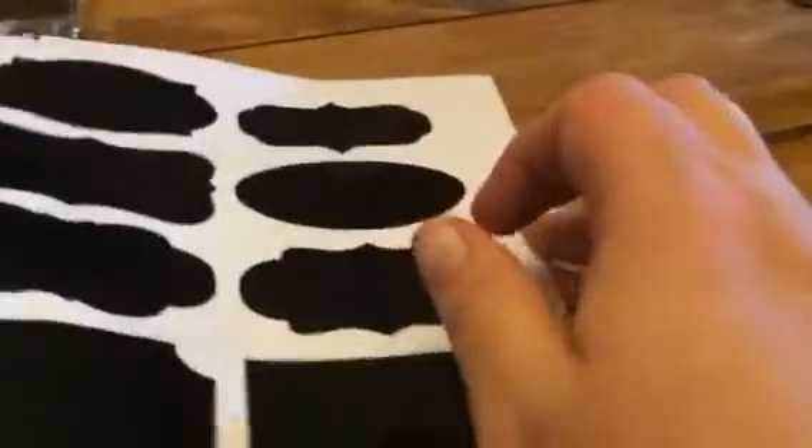As you can see there's eight on a page and you get one, two, three, four, five — so that's 40 labels.